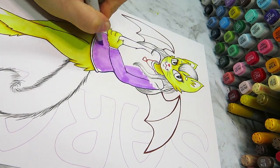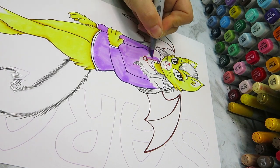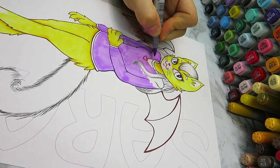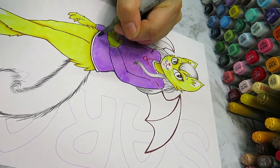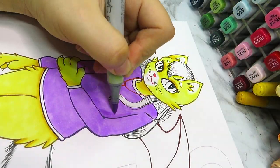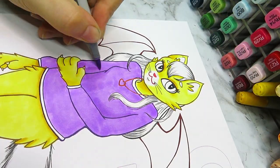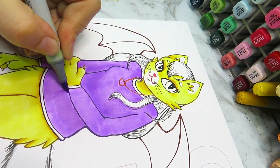The colors I decided to go with today were purple and yellow — two of my favorite colors. I chose them mainly because they look really nice together; they're actually complementary colors, sitting on opposite ends of the spectrum, so they usually look pretty nice together.